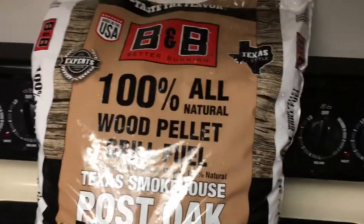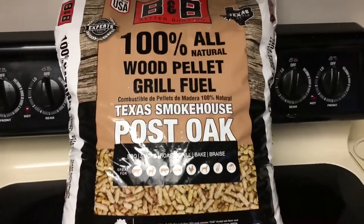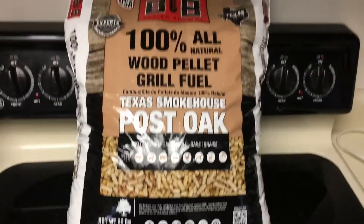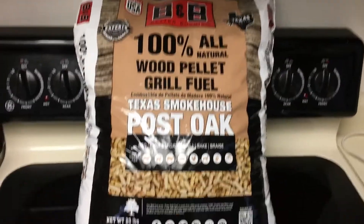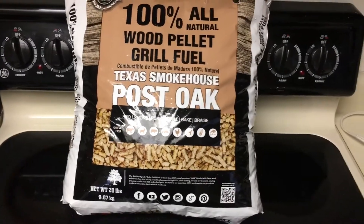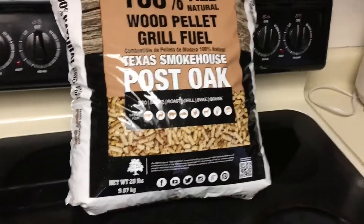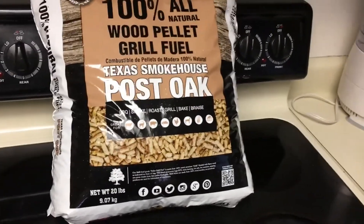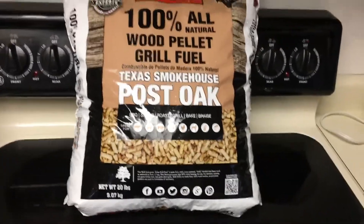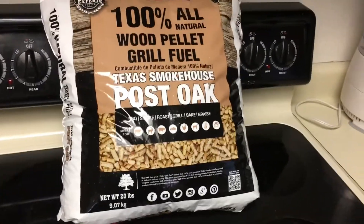These are by B&B Better Burning — all 100% natural wood pellet grill fuel, Texas Smokehouse Post Oak. This is not available where I live. I was in an HEB grocery store buying some items for my ribeye video and I saw these bags of pellets. I had to get four or five of them so I can have a nice little supply.